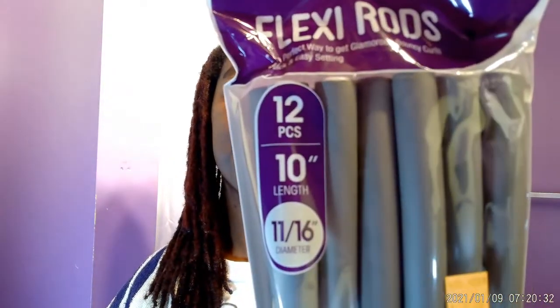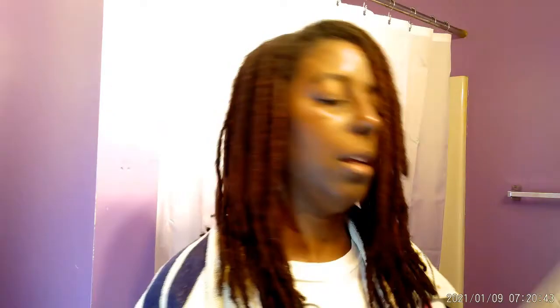So on New Year's Eve I bought some flexi rods — I bought five packs of 12. These are 10 inches in length and 11/16 diameter. They ran out of those, so the other pack I bought had six pieces, same length and diameter. I have never done flexi rods before, so this is new.